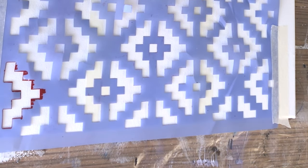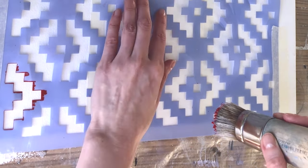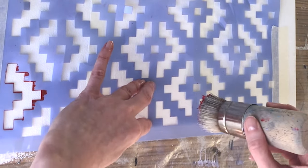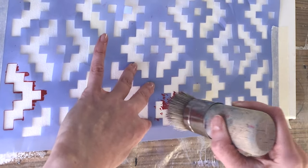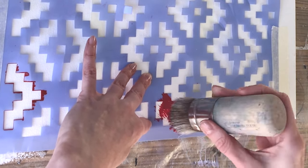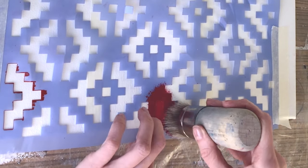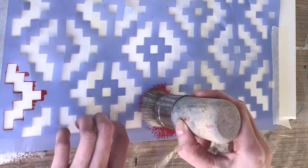Take a knit pattern stencil or a Christmas sweater pattern stencil. Fix it with masking tape. Apply the red paint through the stencil with a gentle tapping motion using a stencil brush. Do not use water at all — don't repeat my mistake. I always use water when I paint with acrylics, so I wet the palette and brush automatically, and there was a mess. I had to start all over again, wash off the red paint, and cover the canvas with white. So no water, guys.